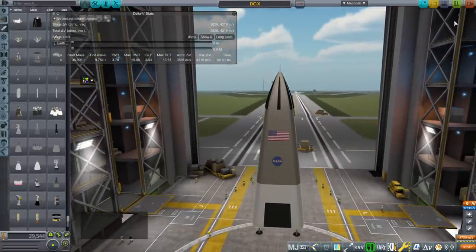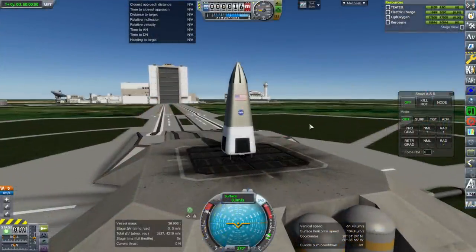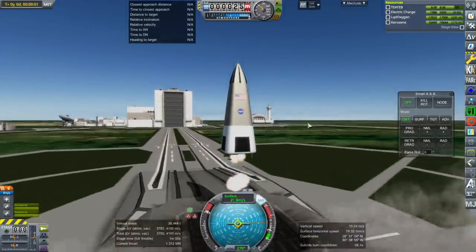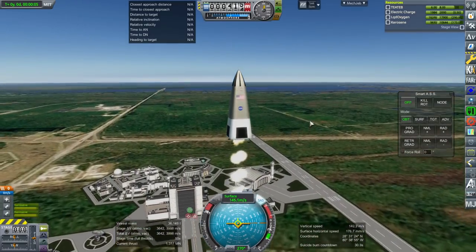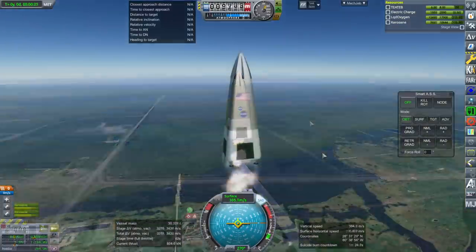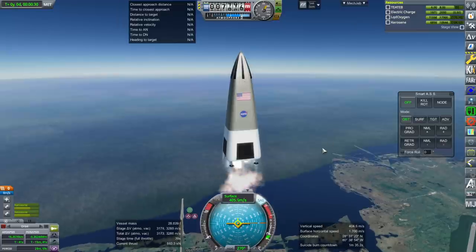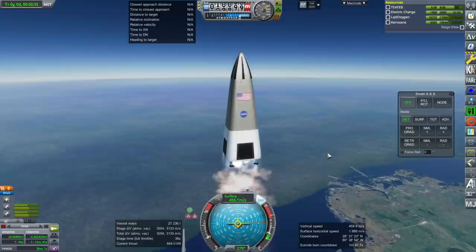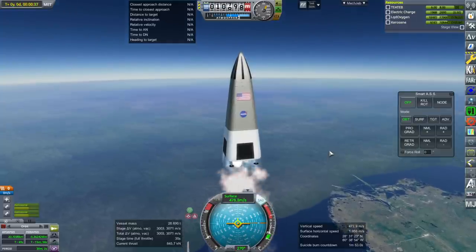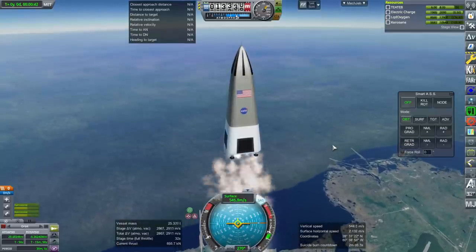Let's see how high it gets. This should be vigorous. They didn't do this because they were trying to make an SSTO, and even though this gives more delta-V, you're not going to end up with an SSTO using kerosene and oxygen — not with a very good payload capacity anyway.